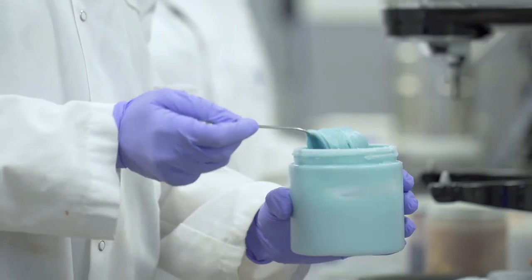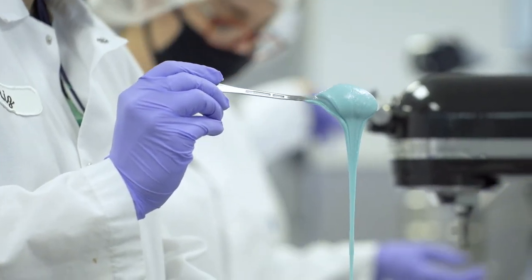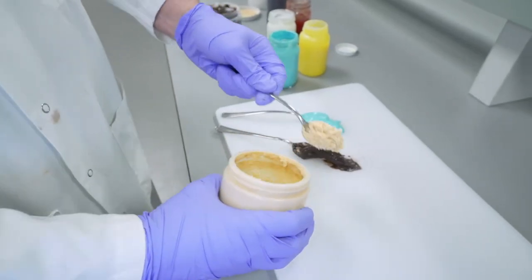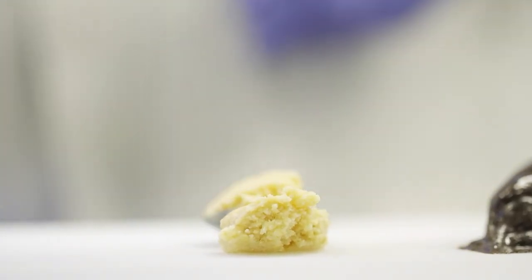The most recent innovation in variegates is the oil-based textured variegate. Like other water and oil-based variegates, these typically have an added color and or flavor, but in addition, these contain some type of crumbs such as graham, pretzel, or cookie crumbs that add a unique texture to the variegate, as well as enhancing the overall flavor.